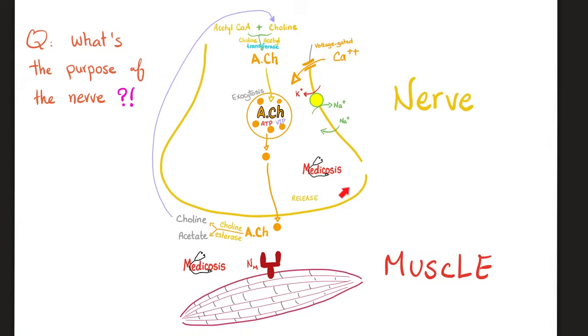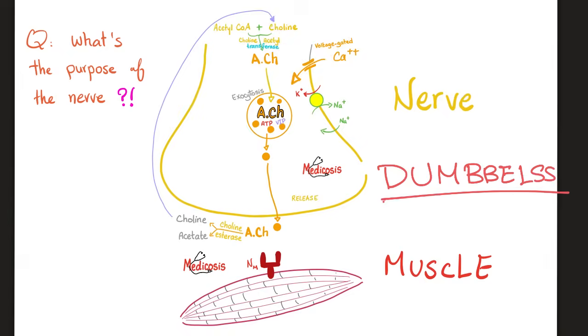Do you know what's going to happen if the nerve did not destroy the acetylcholine? You will die — from the same symptoms of organophosphate poisoning. The acronym is DUMBLES: Diarrhea, Urination, Miosis, Bronchospasm, Bradycardia, Emesis, Lacrimation, Sweating, Salivation. This can kill you if you did not destroy your acetylcholine after contraction.